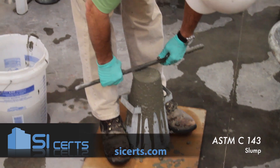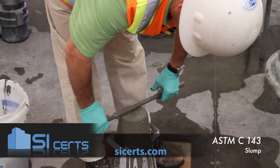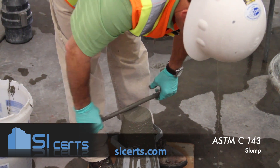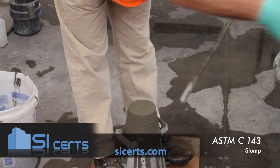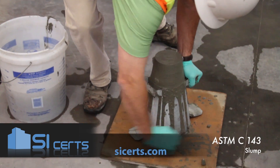Then, using your rod with a rolling and screeding motion, you want to strike off the top of that mold. Clean off the excess and clean concrete from around your base.